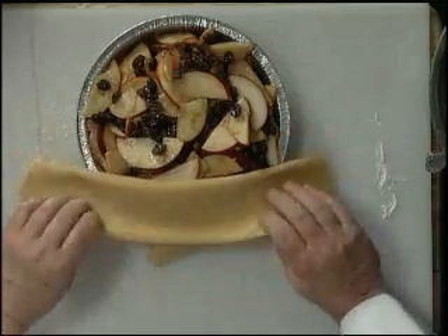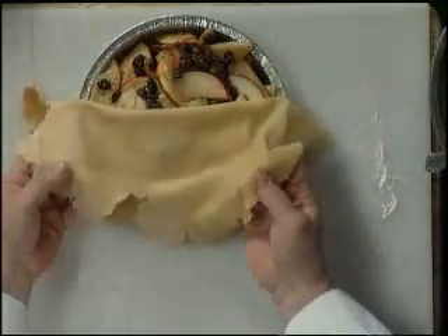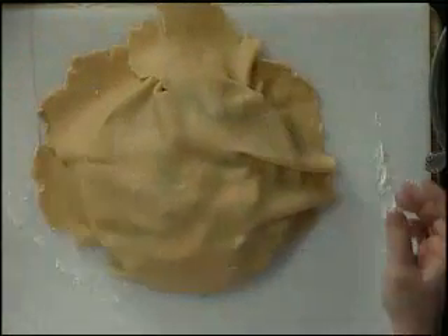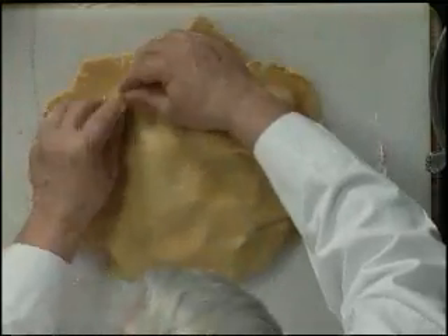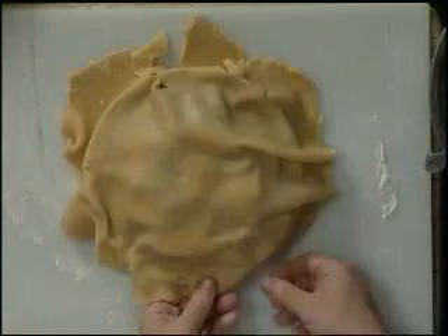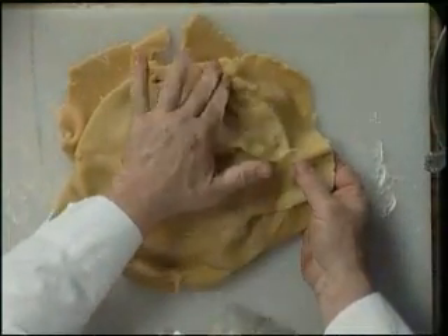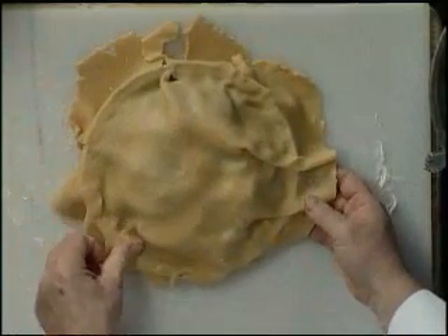Now we've got our crust going on. And just in case you're not a grandma, this is going to look like a grandma made it. We're going to wrinkle it up just a little bit on the edges and then press it with our fingers. You can use a fork on this — just press it down onto the edge of the pie tin.